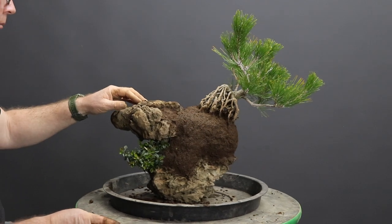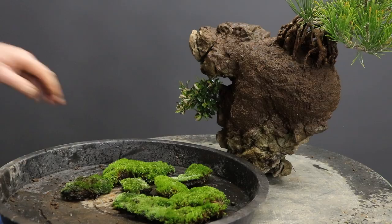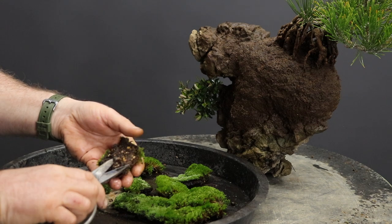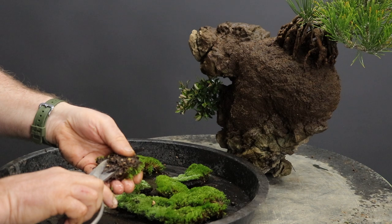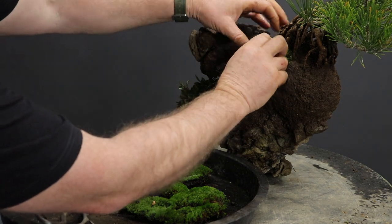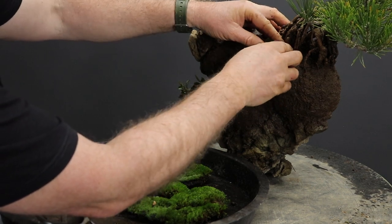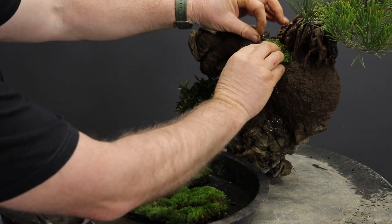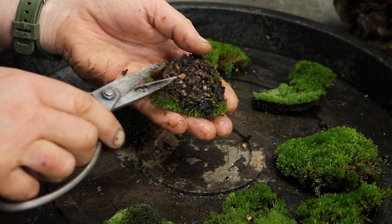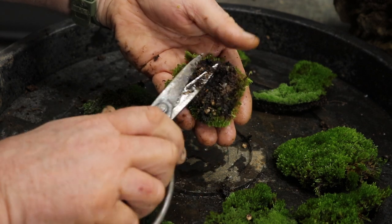Before adding moss I checked the angles and positions of the most important elements, then lightly misted the planting. It's a good idea to collect moss from bonsai trees growing in a similar environment to where this root on rock planting will be placed. It's also advisable not to use too large sheets of moss to cover the muck — rather use smaller pieces and vary the types of moss. Once thoroughly attached to the muck, the moss performs a very important function in retaining moisture in the soil. Prepare your moss before applying it by reducing the amount of soil on the reverse side and removing any stones or large particles.